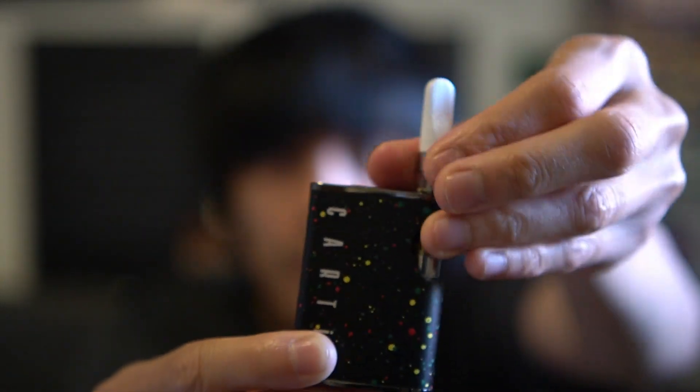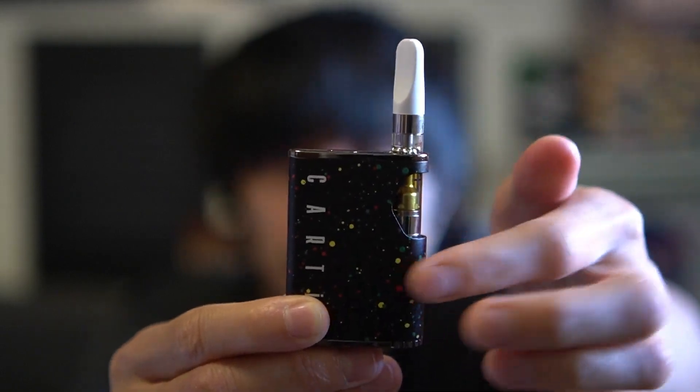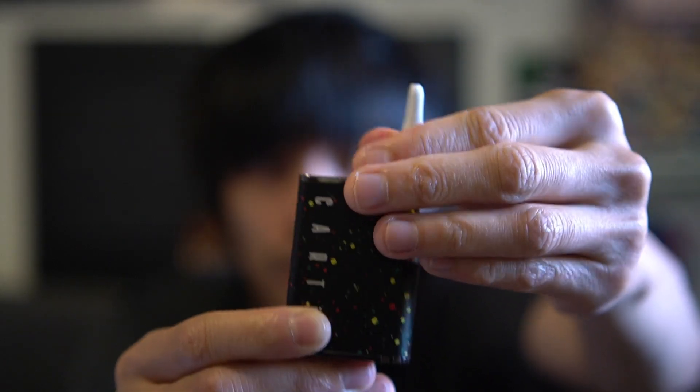It's actually a screw-on connection, which is a bit different — usually when they have this type of body it's magnetic, but this one screws on. It's auto draw and you can also press a button. We're gonna go on the lowest settings — the lowest voltage is 2.4 and the highest seems to be 4.2. As usual, I only use the bottom setting, at least for me.